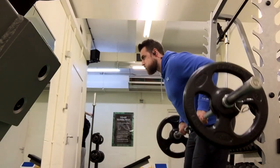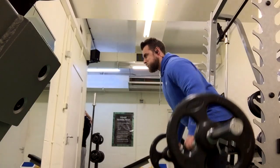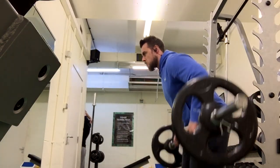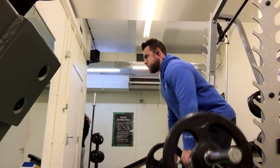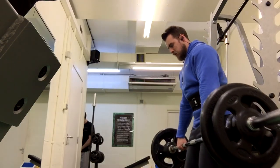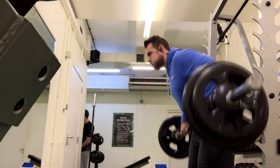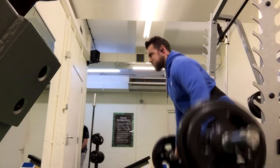So to start with, we are going for some heavy upper body. Steena just walked in and she's laughing at me because I'm speaking into my microphone right now looking at a gym video. Really funny. Anyway, back to the gym video. You've ruined my video.